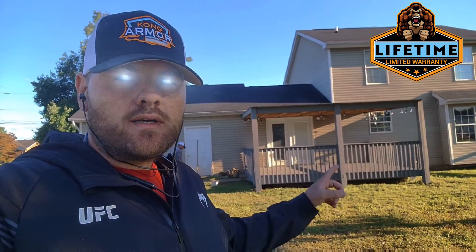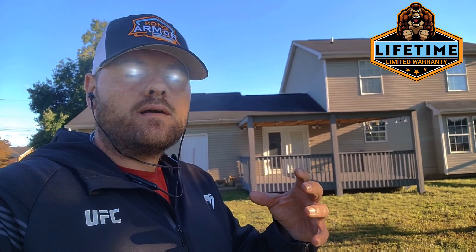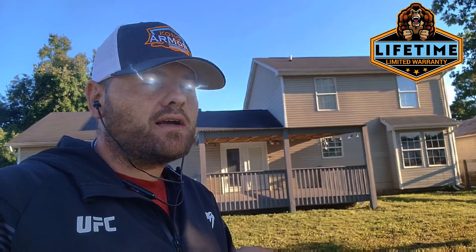The Bottoms deck turned out absolutely stunningly gorgeous. Canyon of Thieves — it's one of the most popular colors of the year here for Kong Armor. It's a mid-tone gray with a hint of blue, and it just goes with a lot of Northern Kentucky homes. It just matches great, especially these homes with the kind of beige neutral siding.